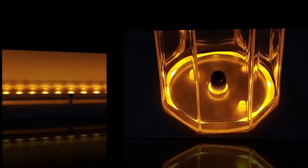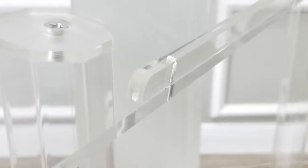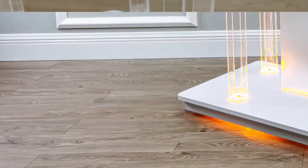This podium uses screws to assemble, is easy to put together, and sits on 4 very sturdy casters. Should you need a custom logo, we can make those for you as well.